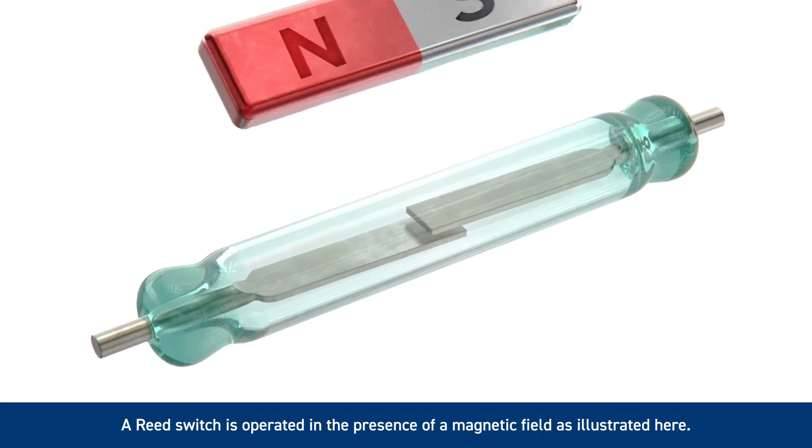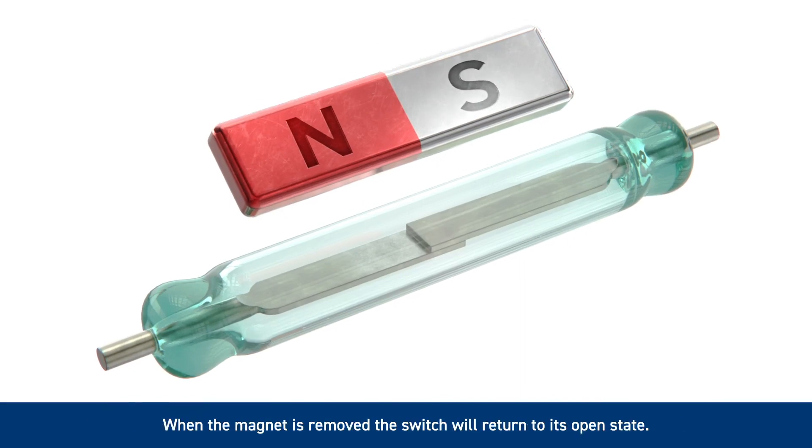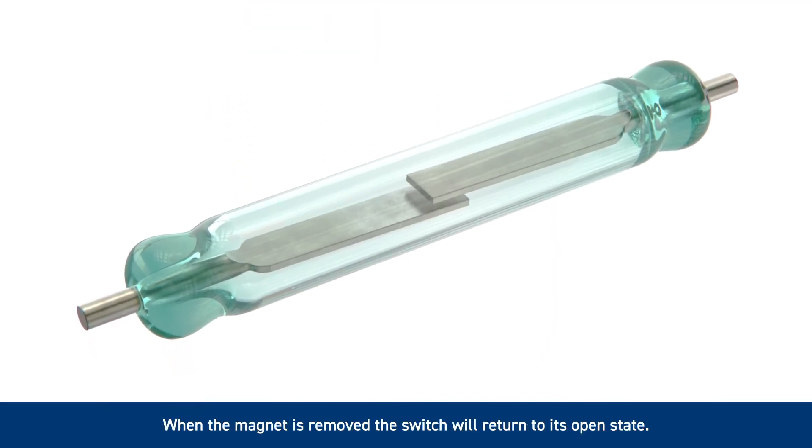A reed switch is operated in the presence of a magnetic field, as illustrated here. As the magnet approaches the reed switch, the blades will become magnetically polarised and will become attracted to each other, closing the switch. When the magnet is removed, the switch will return to its open state.